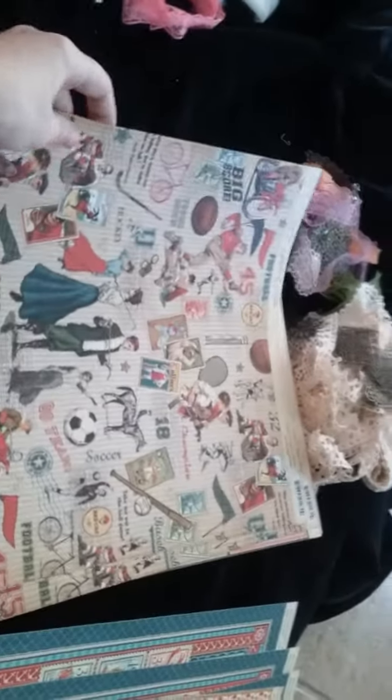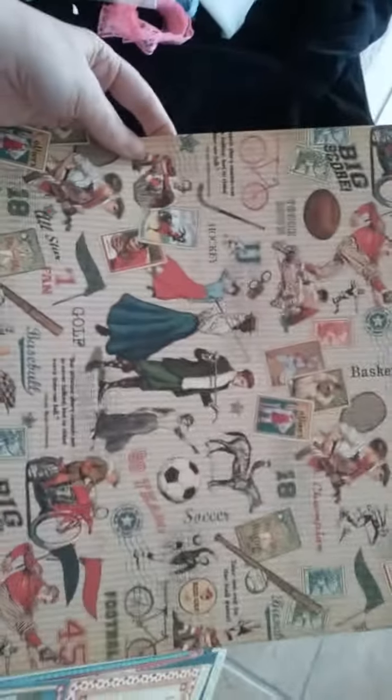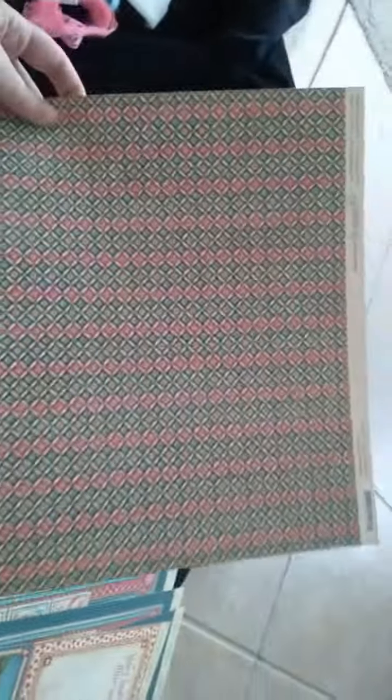You're also going to get two sheets of Good Old Sport — this one is called All Star. Look at those great images. And this is the back of that, so you're going to get two sheets of that.